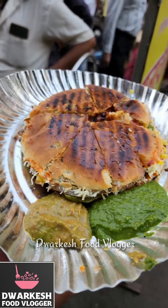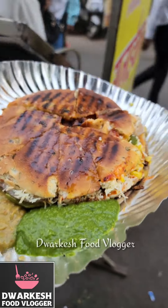Our Kulcha sandwich is ready. How much is it? How much?